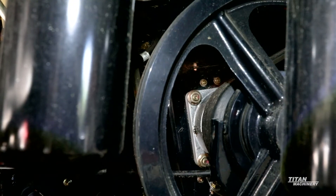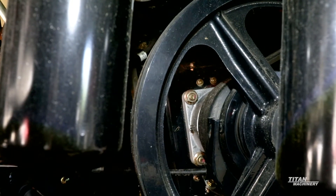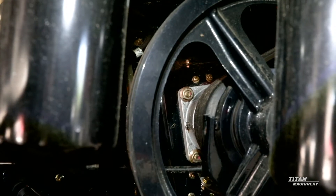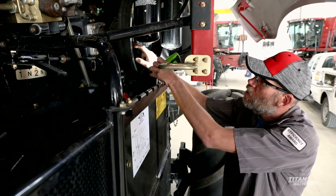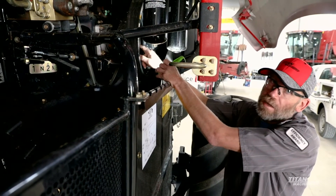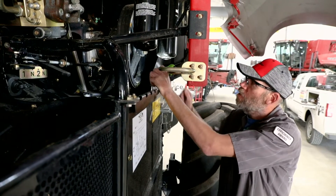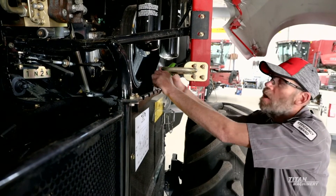There are also bearings in this high speed pulley here, so you want to check to make sure you don't have any grinding coming out of it. Also, if you're doing a lot of corn, once a week I usually recommend guys shift their chopper back into high speed and run it for a little bit, just to let these bearings spin at a different RPM so they don't get a memory on them.